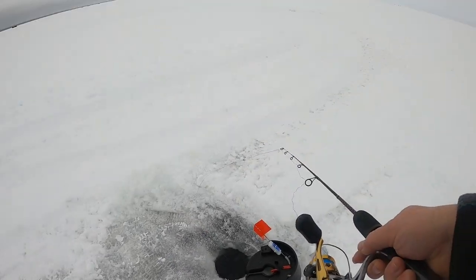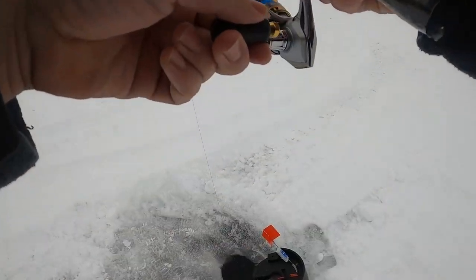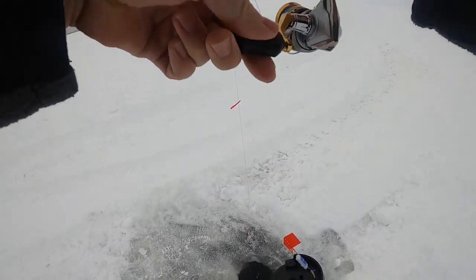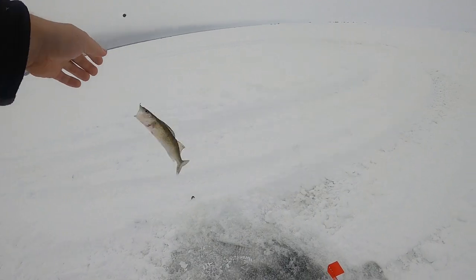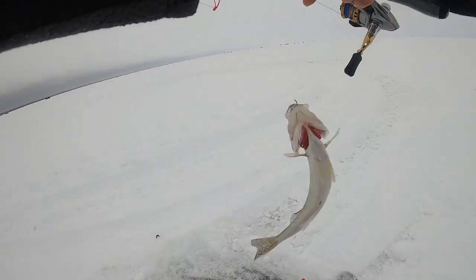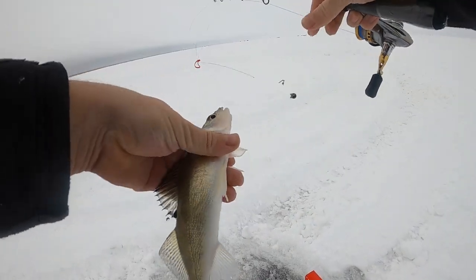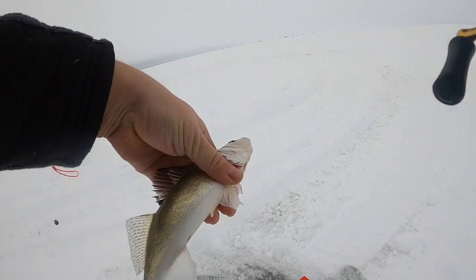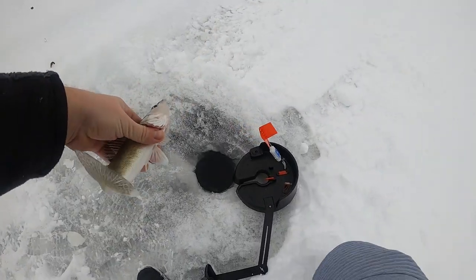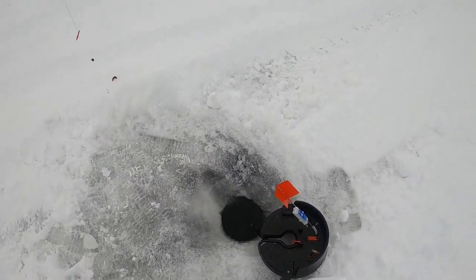Alrighty boys, I just went to check the flag and there's a fish on here. Doesn't feel big because it couldn't even pop my flag up. You can see how small this walleye is — not the smallest one I got this trip, but she is pretty close. Probably like an eight incher. Let's let her go — there she goes boys.